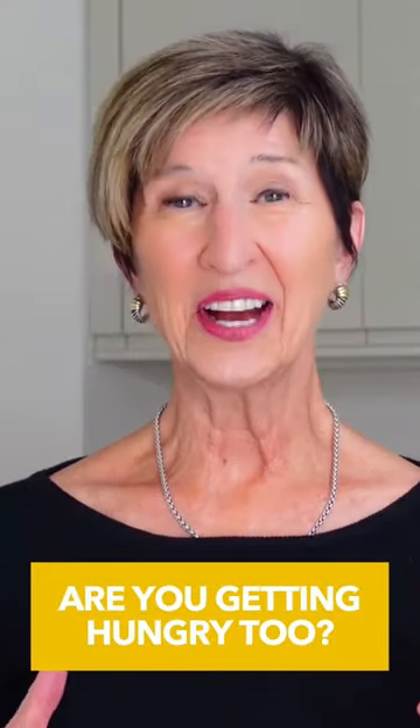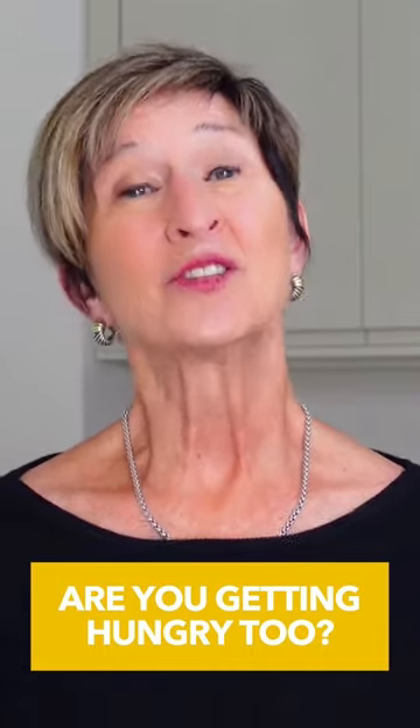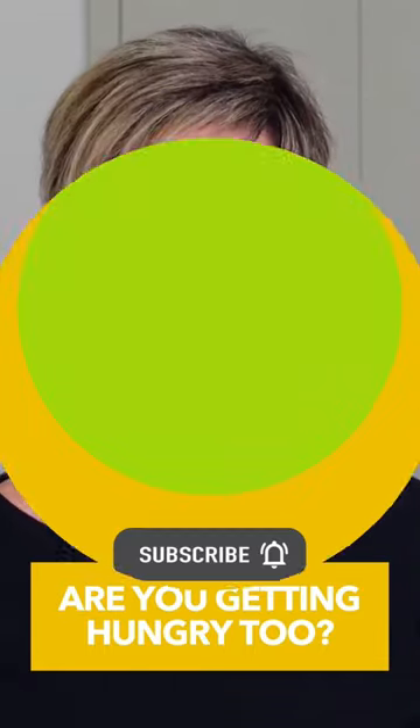Well, with all those ideas, I'm getting hungry. So I'm ready to put together a great Mediterranean lunch today.